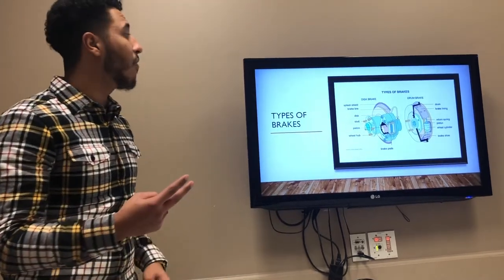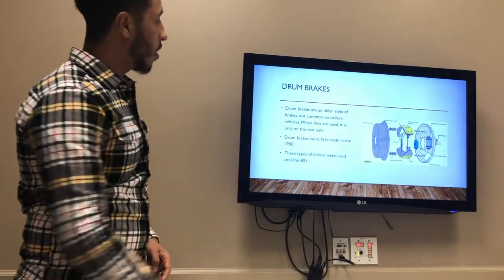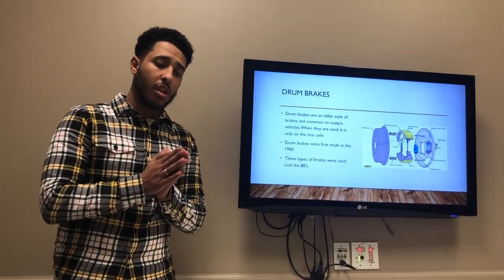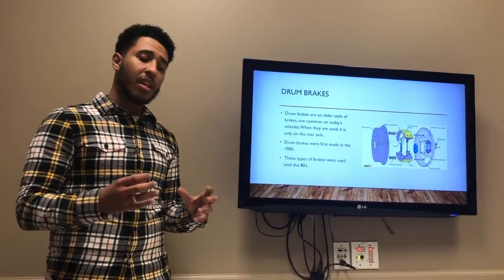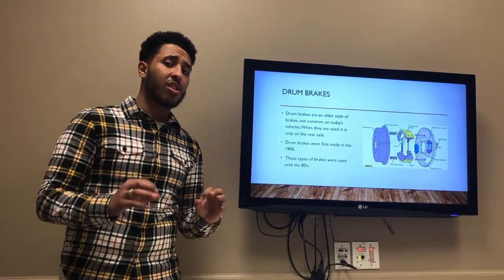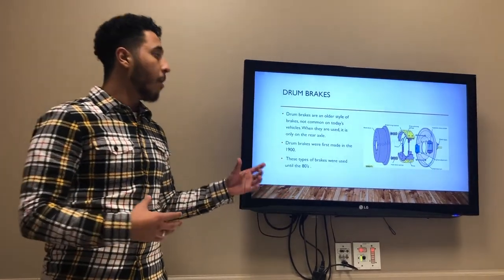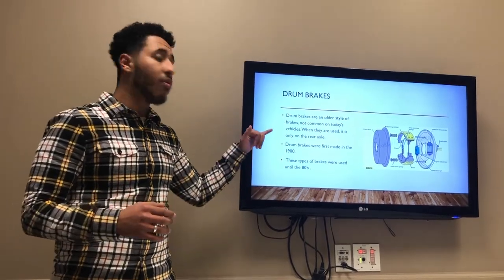There are two types of brakes. We have the disc brake and the drum brake. The drum brake is an old-fashioned type that they started using in the 1900s and then they stopped using it as much by the 80s. They still use it right now — some cars still use it in the back rear axle.